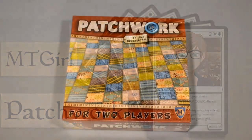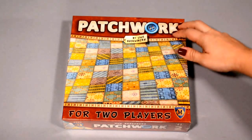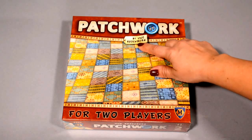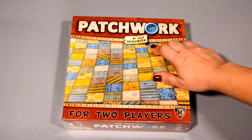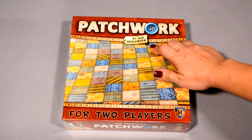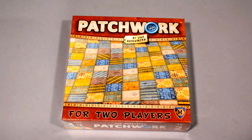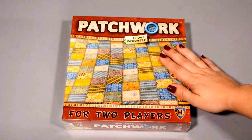Hey guys, MTG Girl here. Today I've got the game Patchwork to open up for you. This is a two-player game published by Mayfair Games. It's designed by Uwe Rosenberg — the designer that brought us Agricola, Caverna, Le Havre — a bunch of really amazing games that I really enjoy playing.